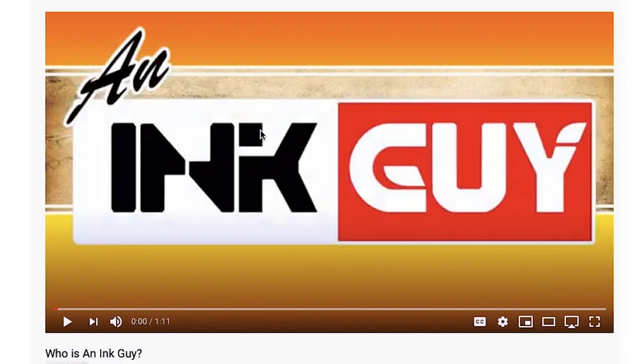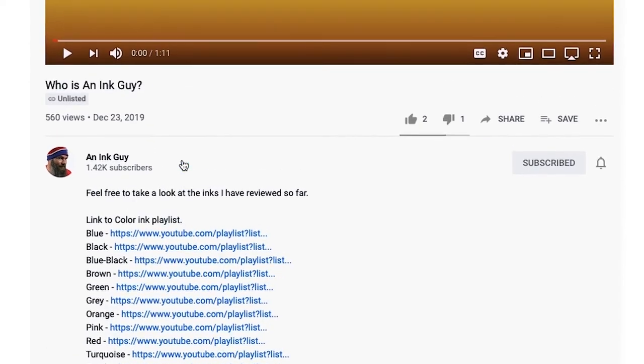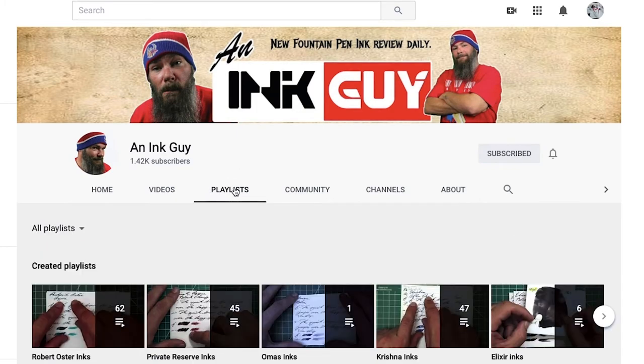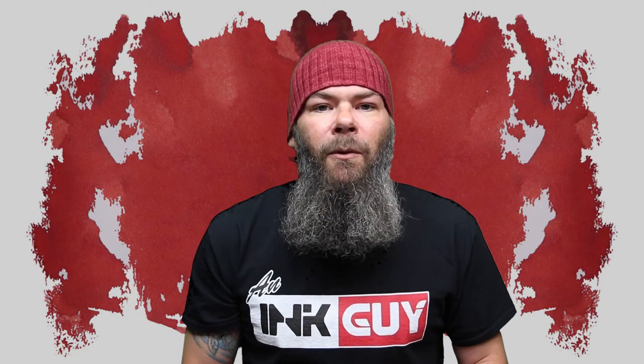If you'd prefer different complement colors, there are links to those different playlists down in the description. Or you can click on my face — that'll take you to my channel page. Then click on the Playlist tab. Scrolling down, you'll be able to see all of the playlists that are here on the channel.